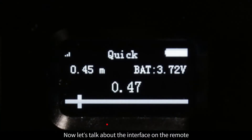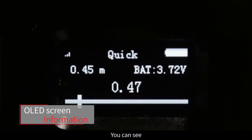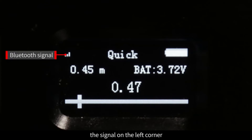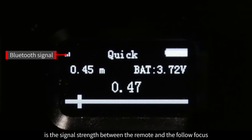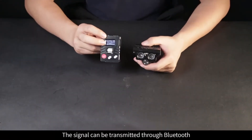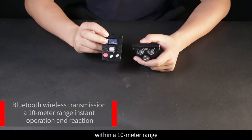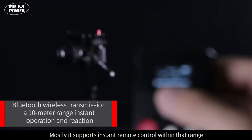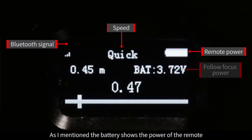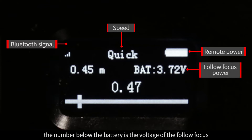Now let's talk about the interface on the remote. You can see there is an OLED screen on the remote which shows basic information. The signal on the left corner is the signal strength between the remote and the Follow Focus. The signal can be transmitted through Bluetooth within a 10-meter range, supporting instant remote control within that range. In the middle of the screen is the speed. The battery shows the power of the remote. The number below the battery is the voltage of the Follow Focus.